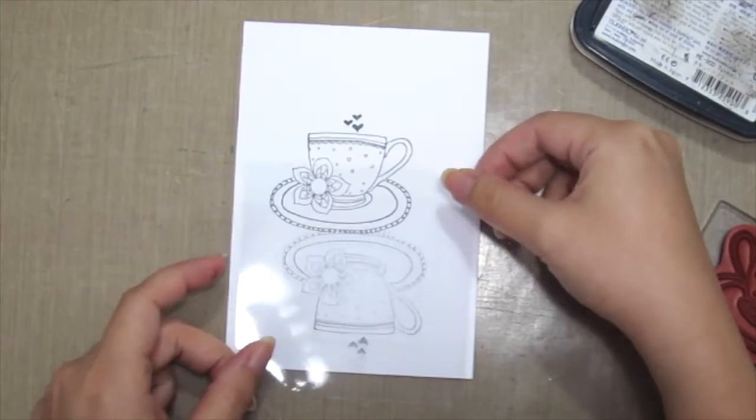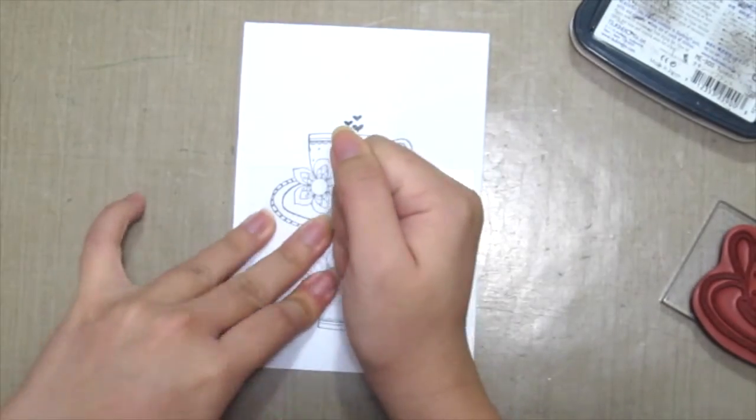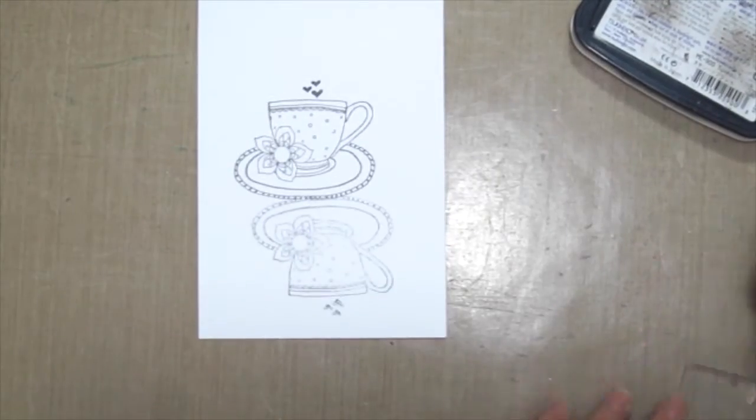Then flip the acetate over and press it onto your cardstock firmly. This will give a faded image which is perfect like a reflection.